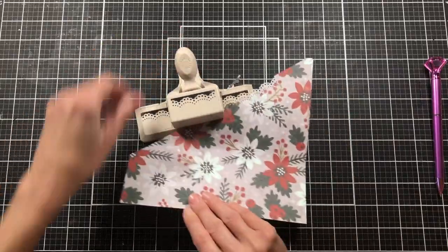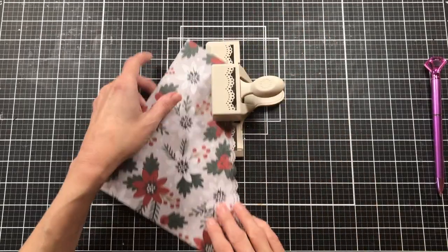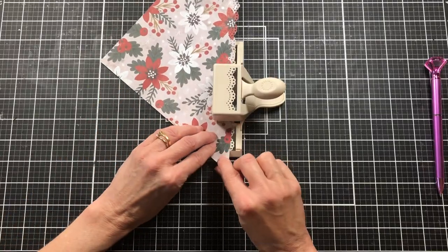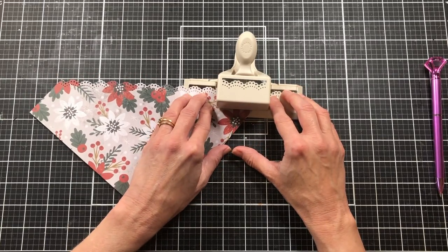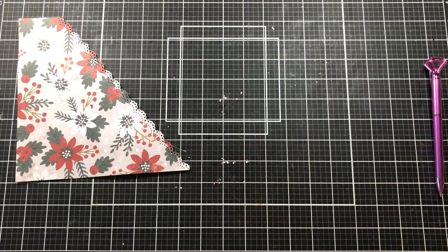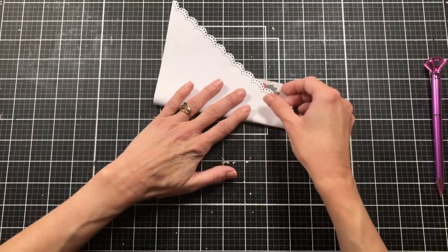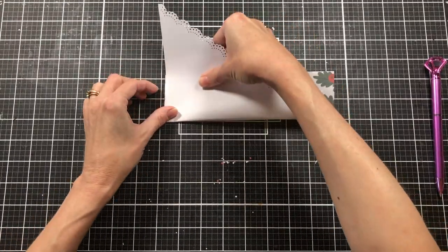I'm going to take and punch the edge — you could tear the edge to add some design to it, but I think punching it with this little edge punch is a lot of fun and gives it like a lacy look. Let me get my paper lined up. This is just an old Martha Stewart punch — I don't know if they still make these punches, but you can find edge punches in different brands. I'm trying to do this from the side since I don't want to block you with my head.